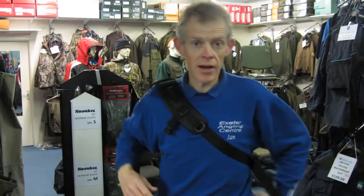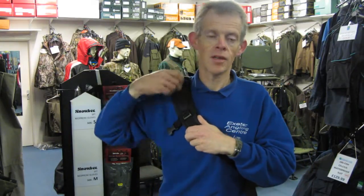And it just swings from it back around there, out of the way. You've even got a forceps or pliers pocket there, which is handy for this type of bag. That's the sling bag from Snowbee.